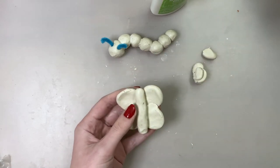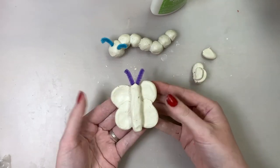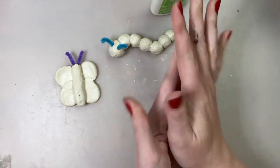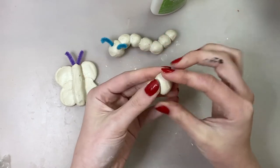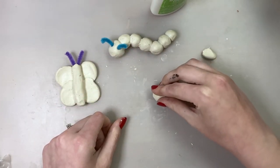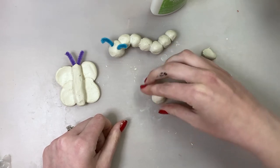Remember, if you want to stick in pipe cleaner antennas, do it before the clay dries. I have a little bit of extra clay so I'm going to go ahead and make one more critter — I think for this one I'm going to try making some sort of ladybug. For my ladybug I'm using a sphere form, but I decided to flatten one end of it, so I'm just pressing one side of my sphere onto the table to make a flat side.